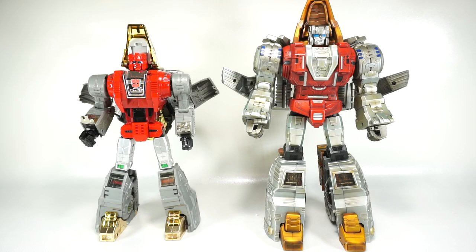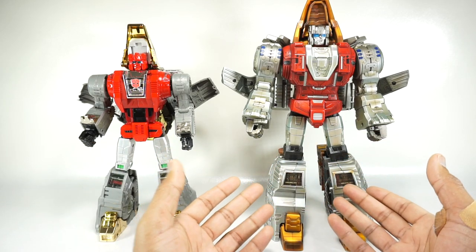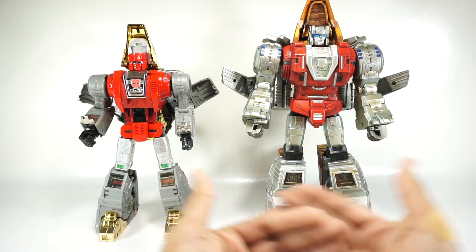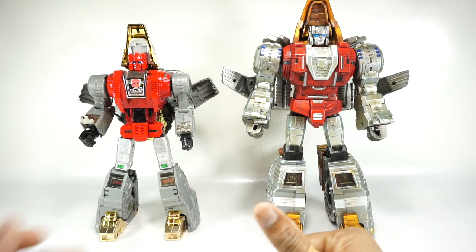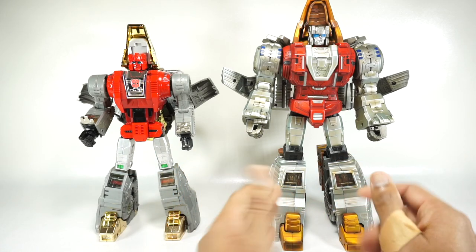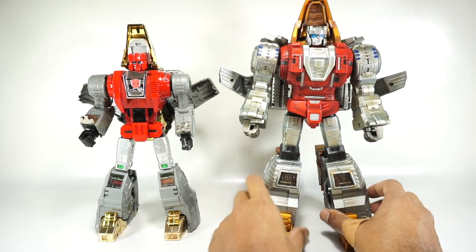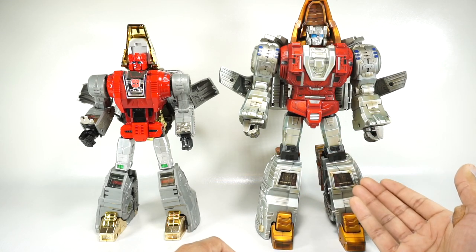What's up YouTube fans? Today we're going to do a comparison of the Fanstoys Scoria with the Gigapower Grasso — both versions of a G1 or Masterpiece Slag. These did come out at different times. This is from 2014, and this is from 2020, although this is a reissue — a repaint issued in 2019, and they've put out another repaint in 2020.